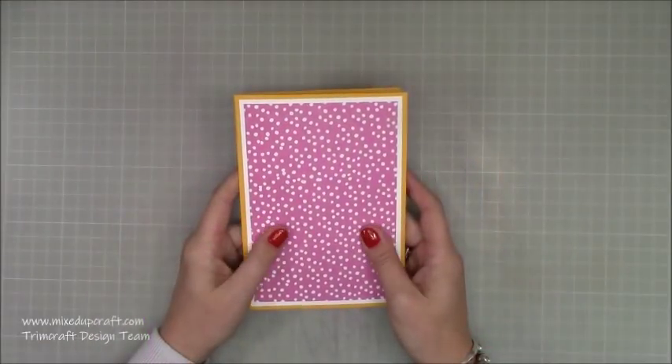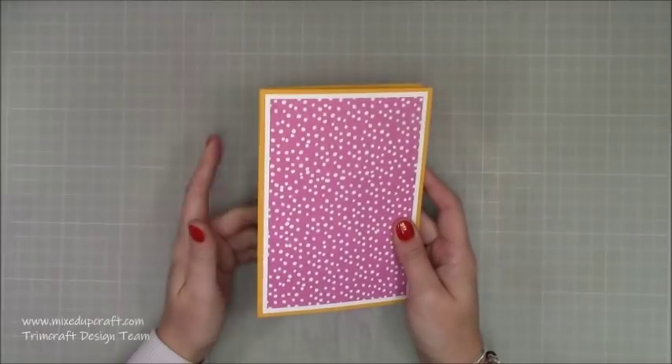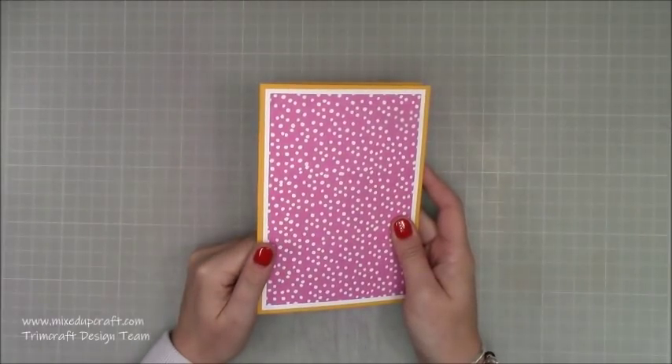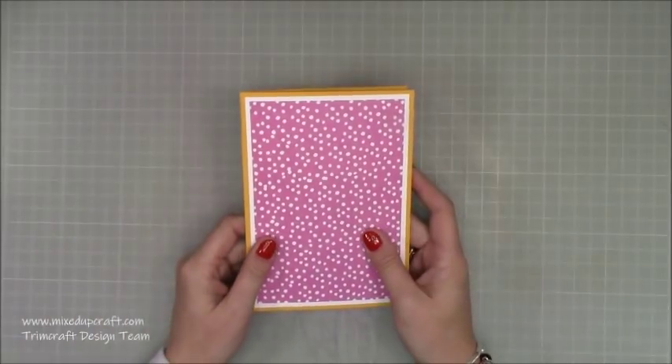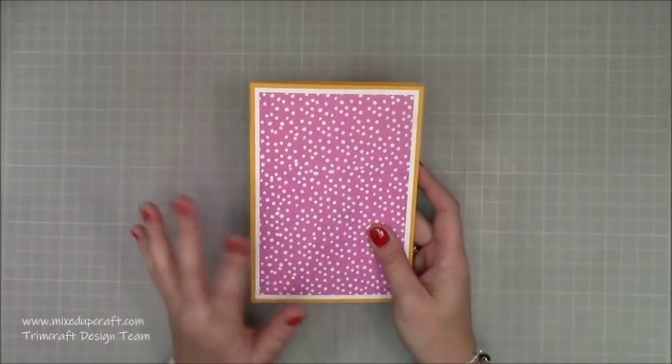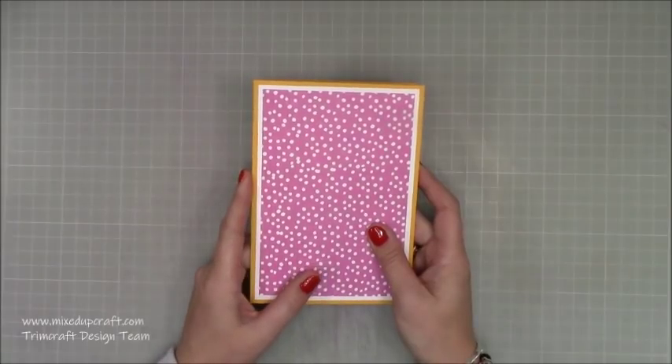Hi everybody, it's Sam at Mix Up Craft. Thank you for watching my tutorial today. I'm going to show you how to make a pop-up birthday cake card. I've done many pop-up cards before, there's quite a few of this style around and I thought I would have a go at it. So these are my measurements and style — this is kind of just my take on it.